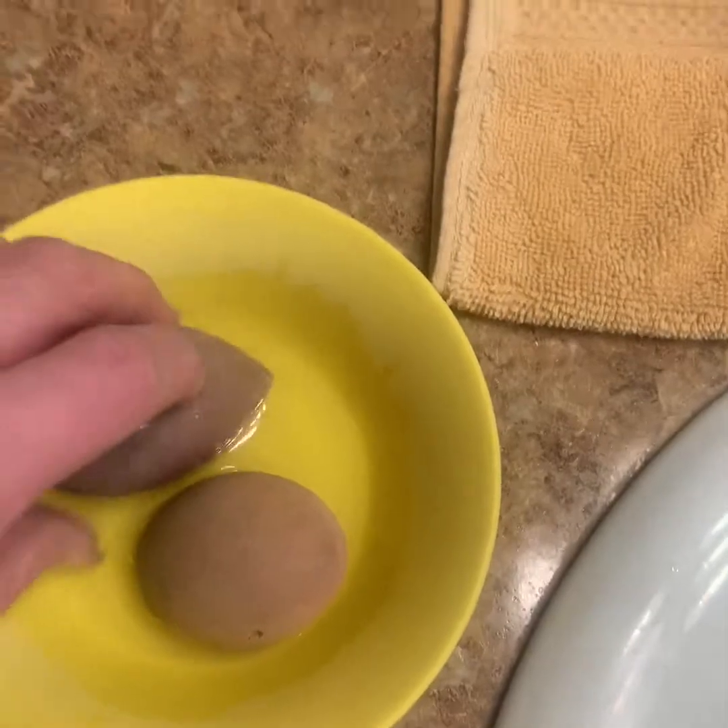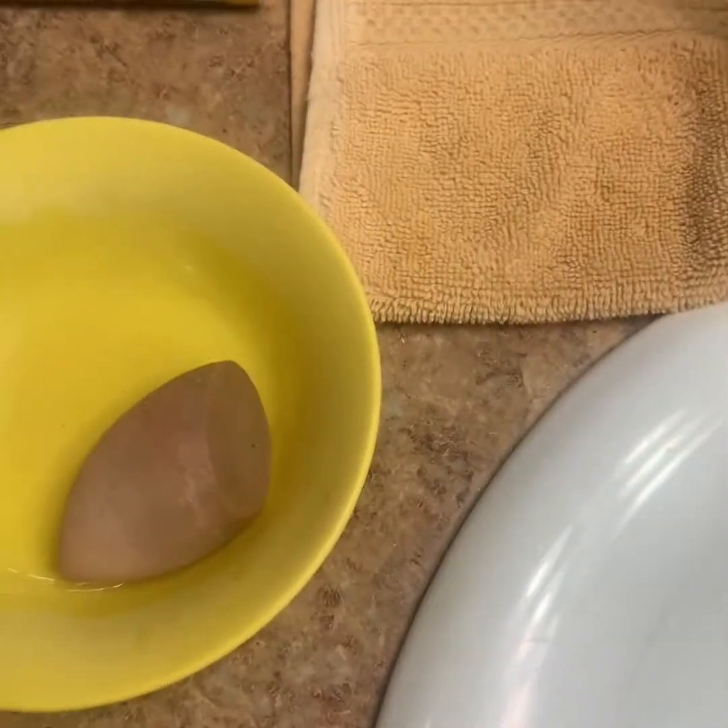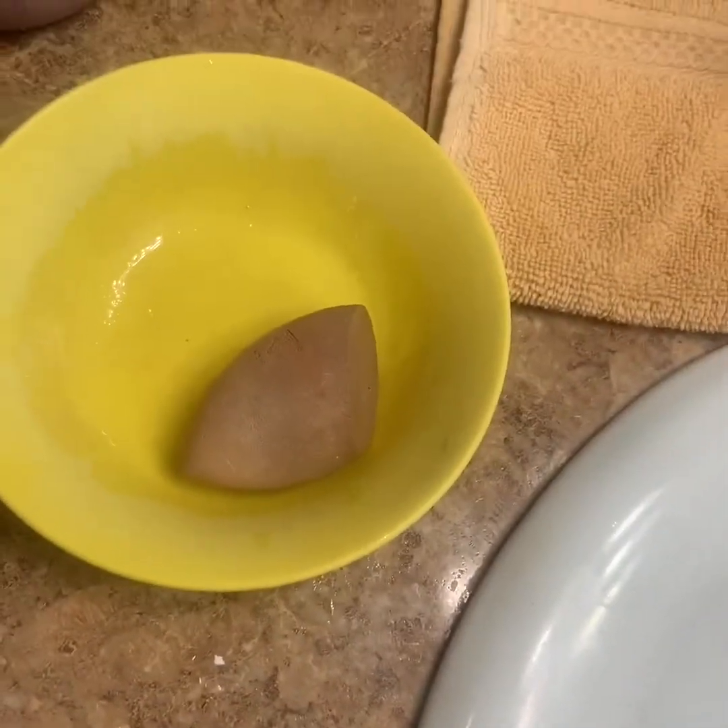I'm going to let these soak — I put them in two separate bowls — for about 10 minutes and I'll come back. But if your makeup sponge is really really dirty I would go as long as possible. That's what I've learned from my experience.